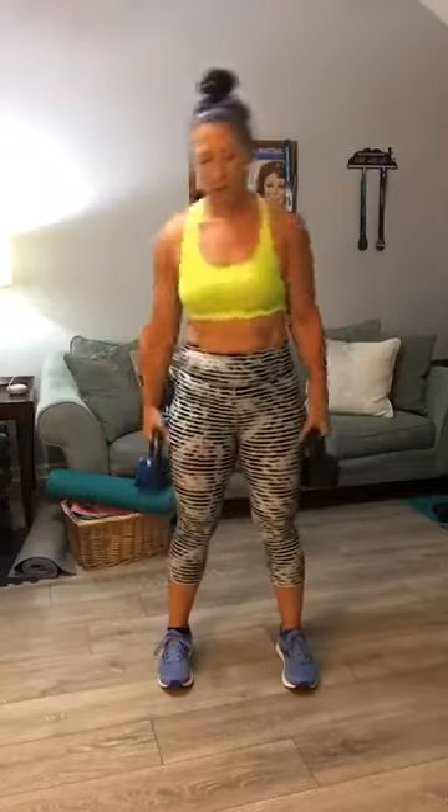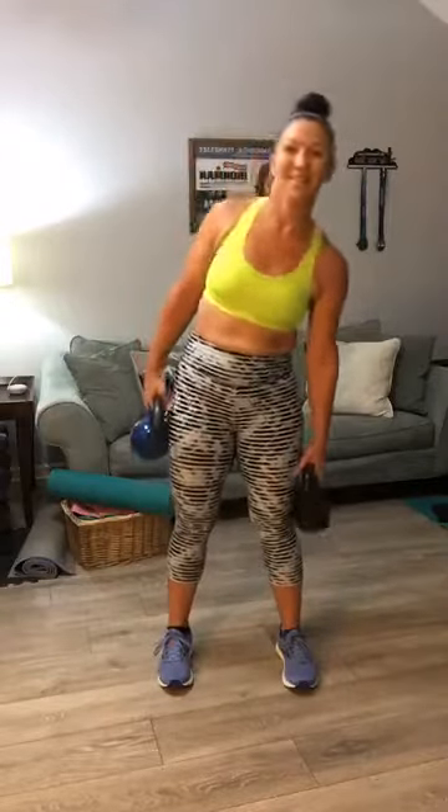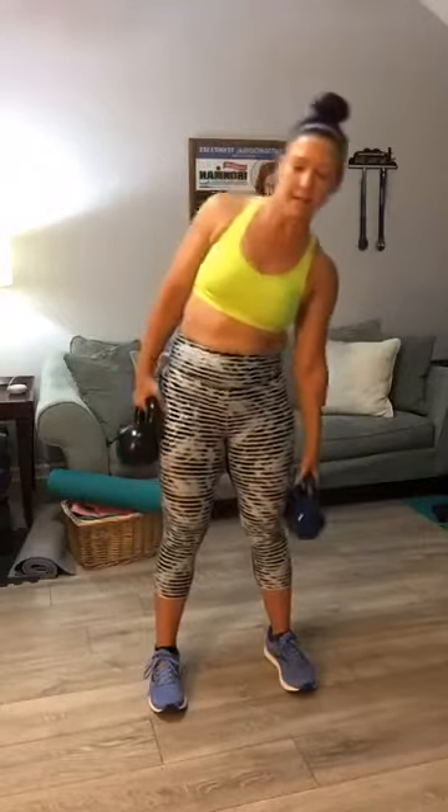Here we go for side bends, y'all. First circuit — if you have two weights you can do both sides. Let's do 15 each side for a total of 30. Counting 1 through 15, switch weights, then 1 through 15 on the other side. Working on those obliques. One and done. Good — set your weights down.